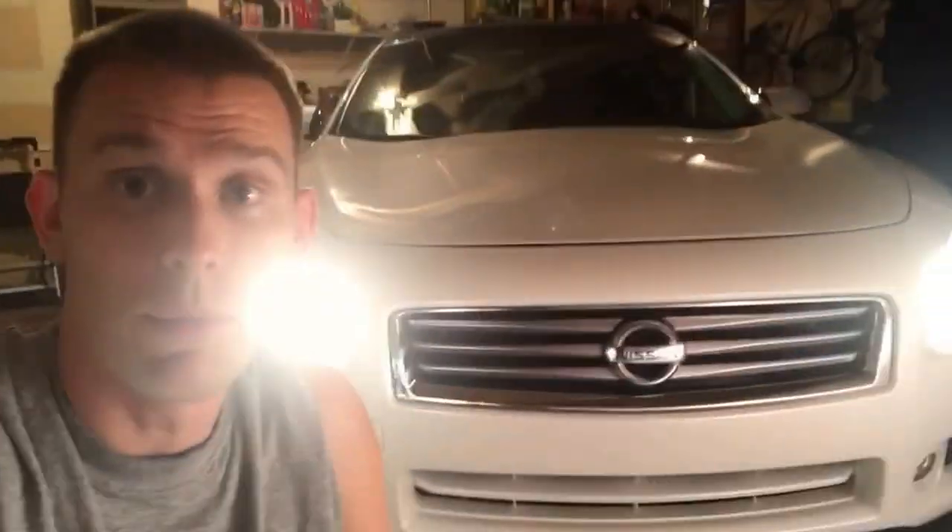Hey everyone, it's Mike here. Today we're going to go through my 2012 Nissan Maxima and change all the interior bulbs to LEDs. We'll also go through and change the headlights - I'll show you how that's done. Stock they usually already come with HIDs, but in case one goes out or you want to change bulbs for different color brightness, we'll go through that.